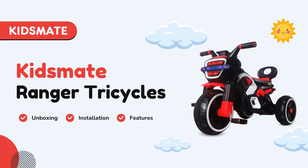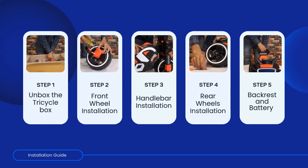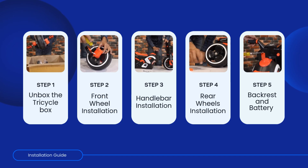Introducing the KidsMate Ranger Tricycle — kids' first step to adventure. Today we'll walk through the steps to assemble the new KidsMate Ranger Tricycle. Let's get started.